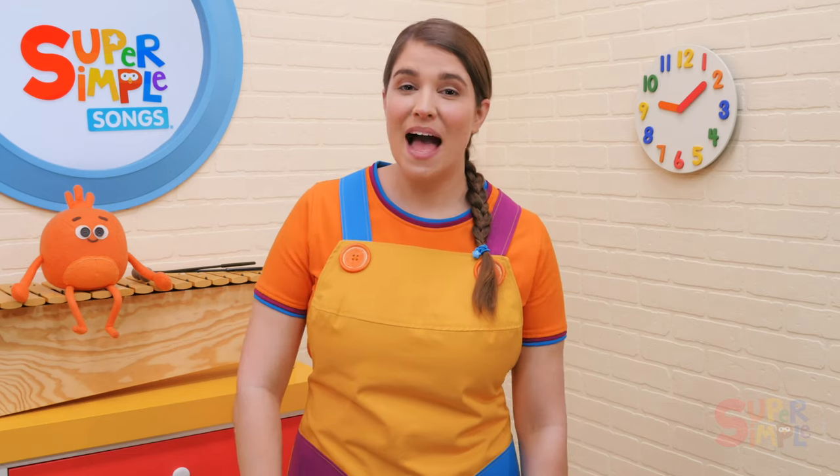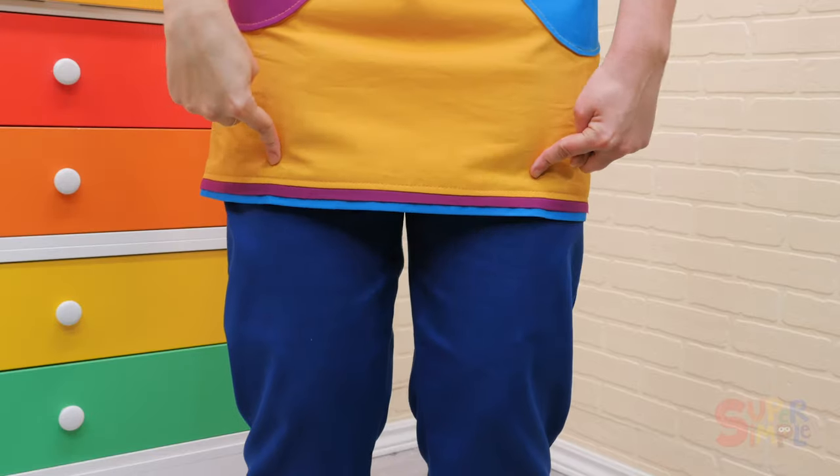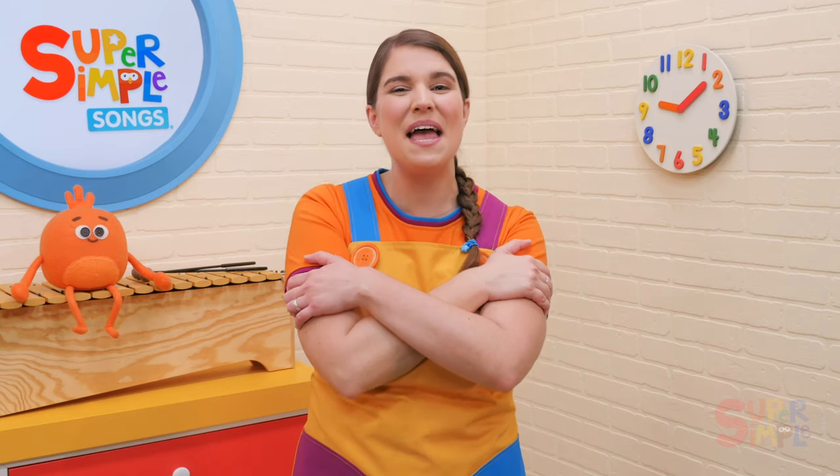My teddy bear has two legs, two legs, two legs. My teddy bear has two legs. I love my teddy bear.